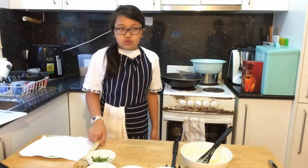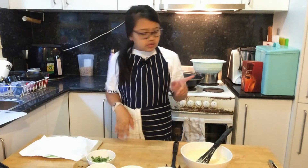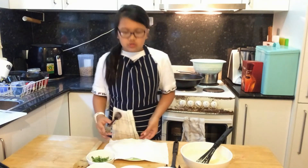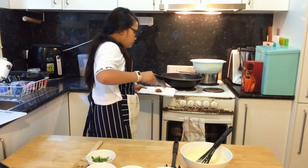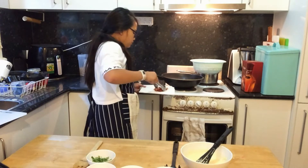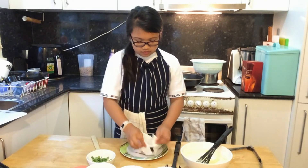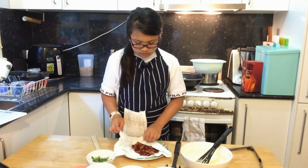The prosciutto is now crisp. I'm going to pull it out. Now that it's out, I have to drain it with a paper towel. I have some tongs to help me transfer it. Now that all of it's here, I'm going to try and get all the oil out.